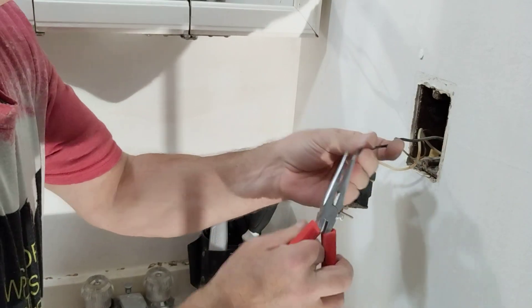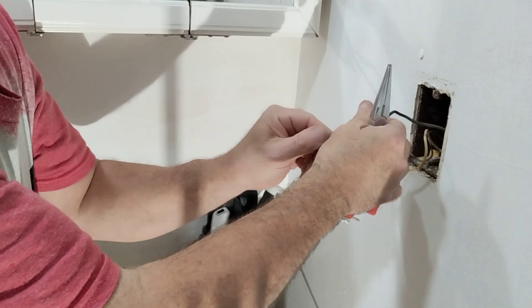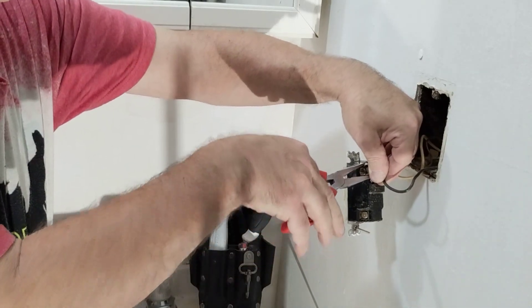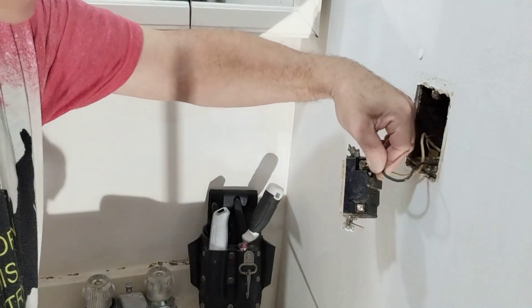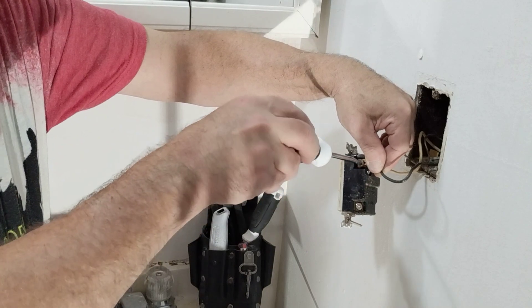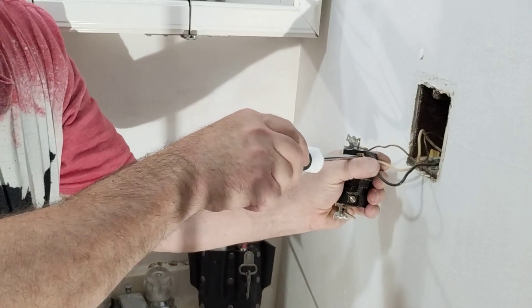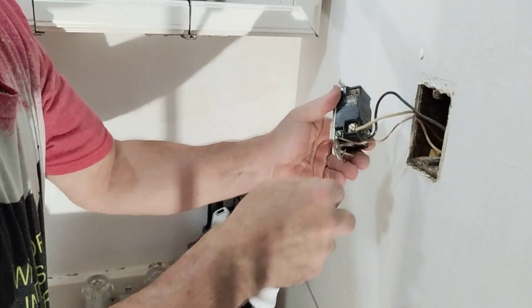We always loop the wire in the direction that our screw turns. Also strip a little more insulation off of this. That's what we want there — make sure it's nice and snug. I'll flip it over.